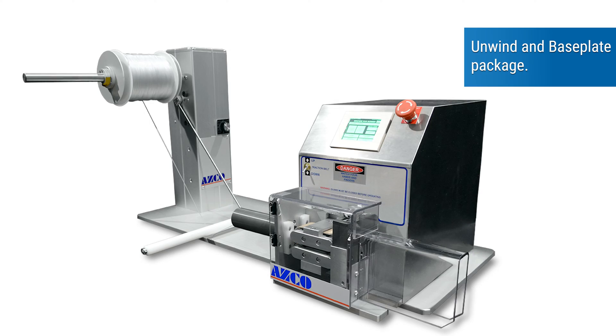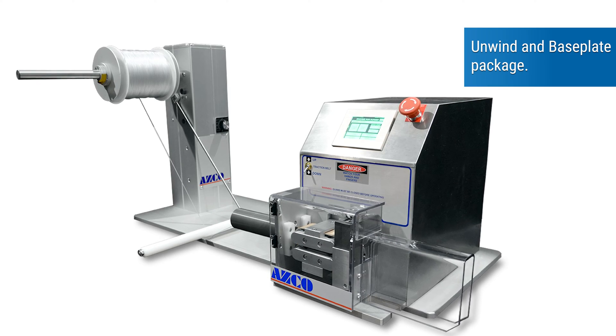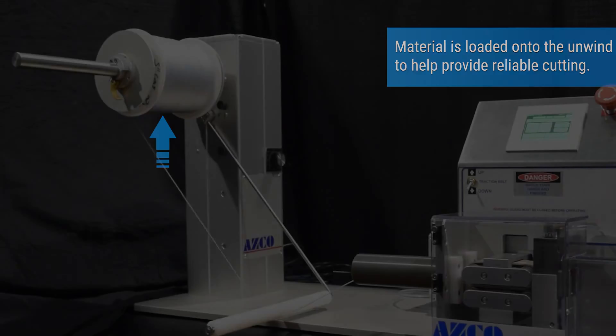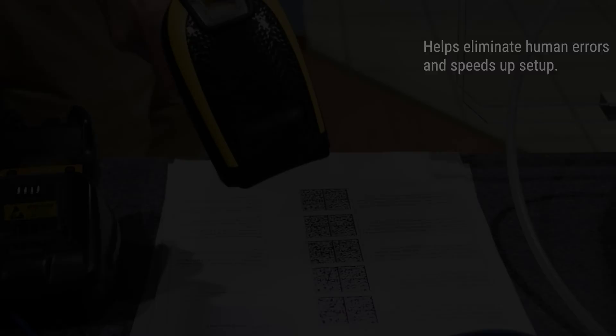Options include an unwind and base plate package. Material is loaded onto the unwind to help provide reliable cutting. Barcode scanning helps eliminate human errors and speeds up setup.